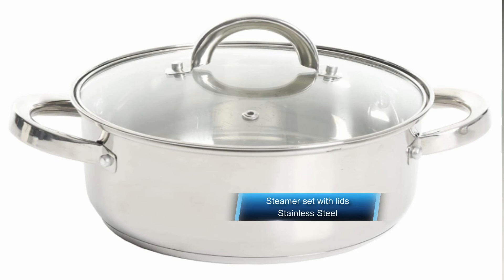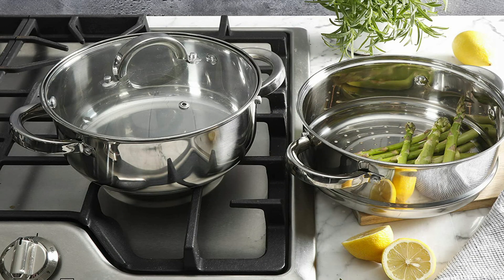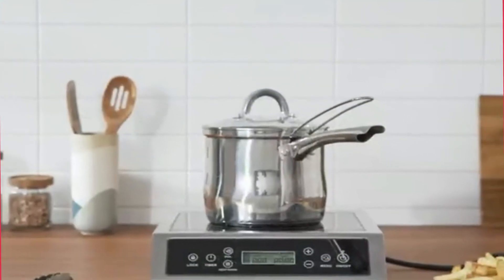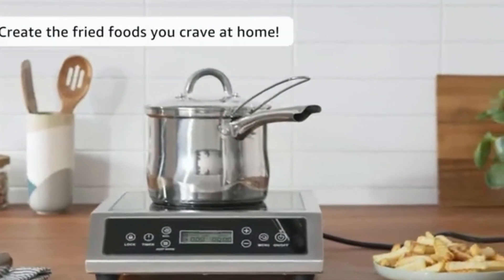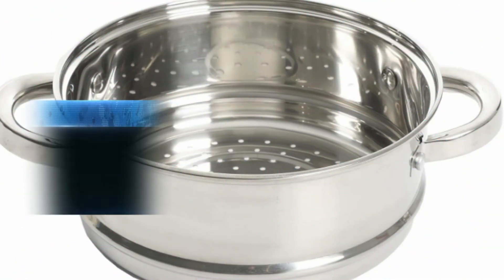This is a 3-quart stainless steel steamer for stovetop use. It serves dual purposes as a Dutch oven with a glass lid, and includes one steamer and one 3-quart saucepan with lid. It features an encapsulated stainless steel base for even heating and a vented tempered glass lid for easy monitoring of the cooking process. It's dishwasher safe and perfect for steaming vegetables and cooking rice at the same time, as well as re-steaming tamales as leftovers.